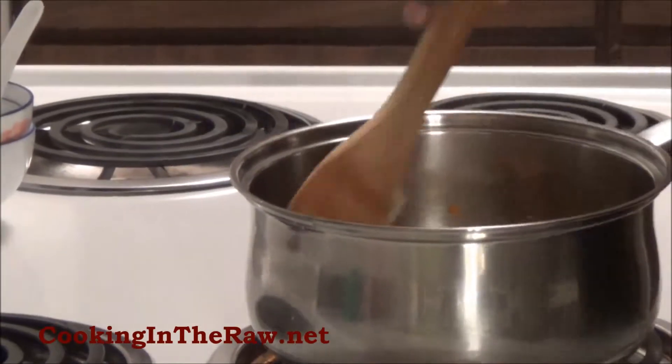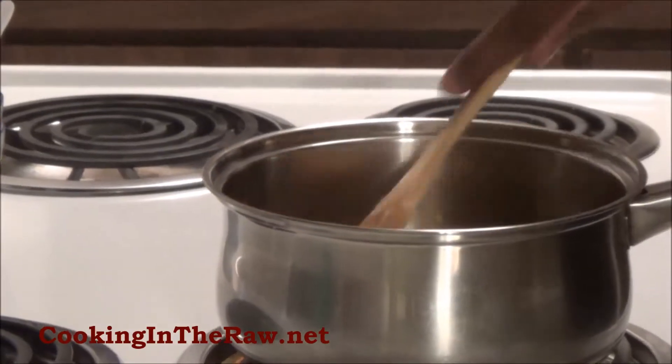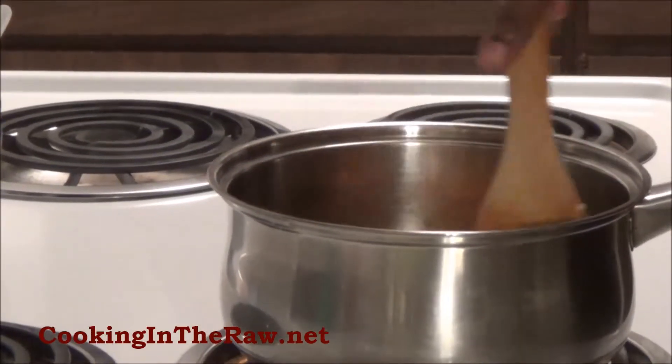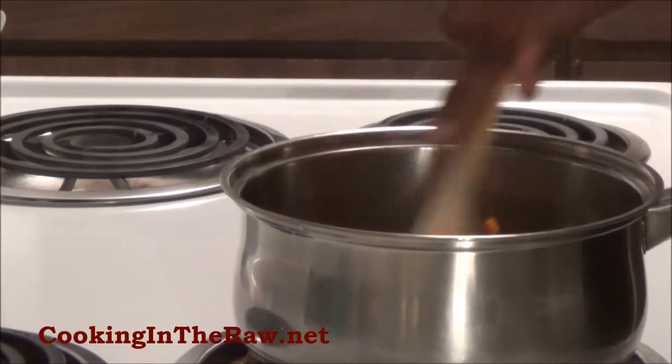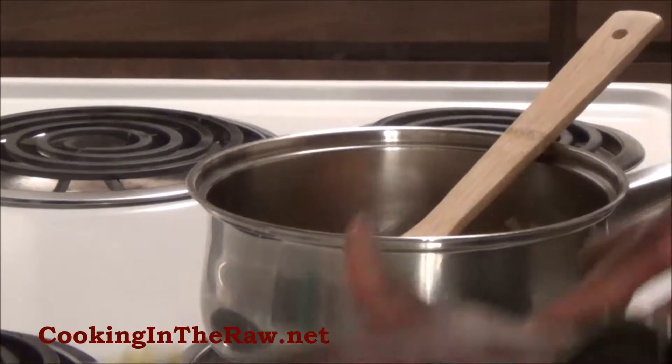Now let's do the white onion — same again. I'm going to cut some thin slices for garnish in the soup, and some thicker slices for flavoring. Chop that and into the pot. You can smell that. We don't want any browning; we want depth of color, we want depth of flavor. This is just releasing aromatics — like the foundation of your broth. Now we're going to add our garlic.